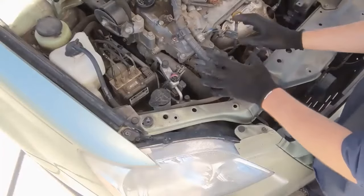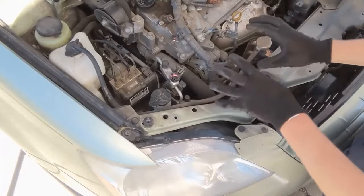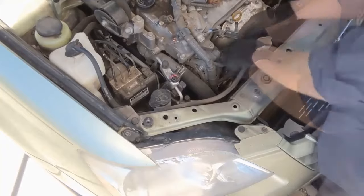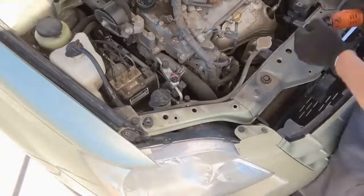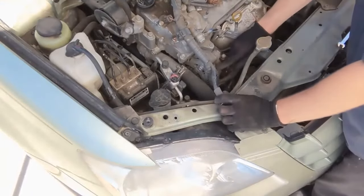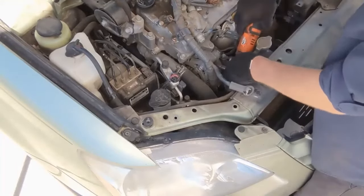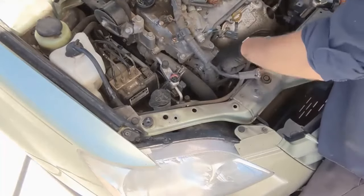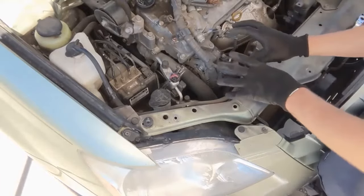Now to give room to our alternator, we want to disconnect the negative battery cable before we proceed. We can get these front electrical connectors disconnected — there's a 10 millimeter here, just a plug. This harness can be disconnected from the retaining bracket, but we have to swap this bracket over anyway, so we'll just undo the bracket and leave the harness connected into it. That takes care of our electrical for now.